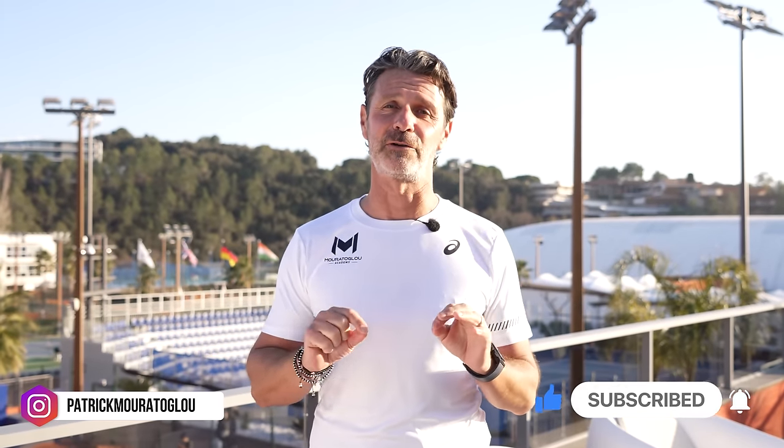If you enjoyed this video and want more tennis tips, don't forget to subscribe to my YouTube channel and follow me on Instagram at Patrick Mouratoglou. See you very soon on a tennis court!